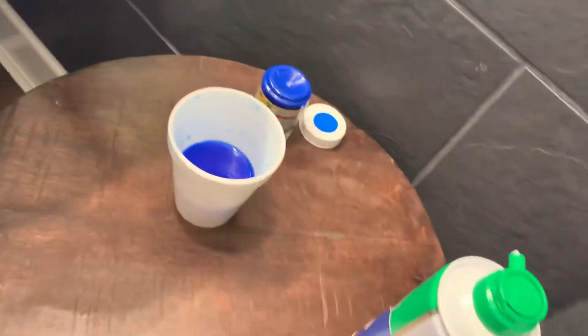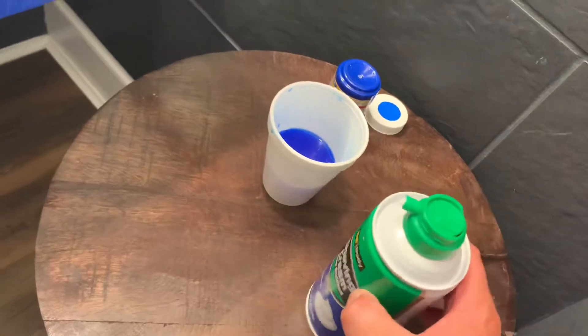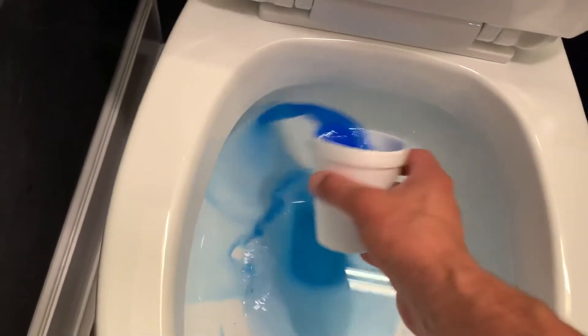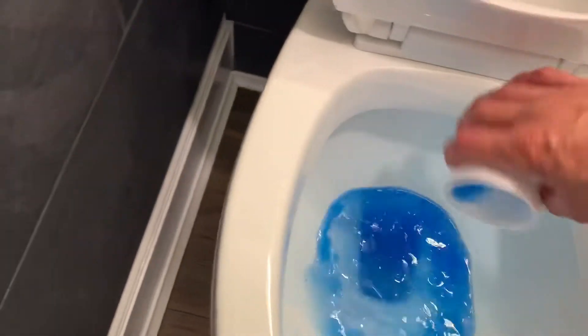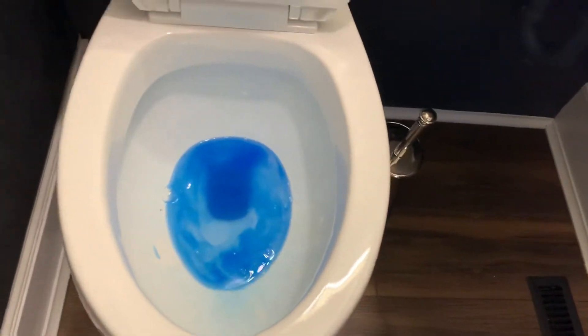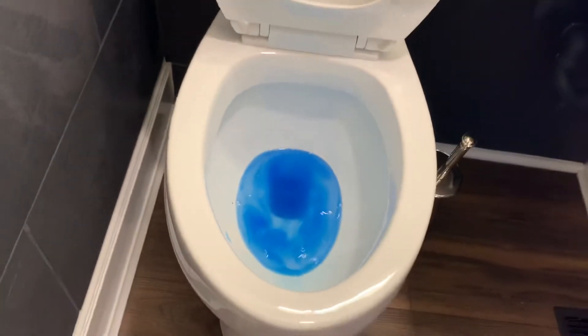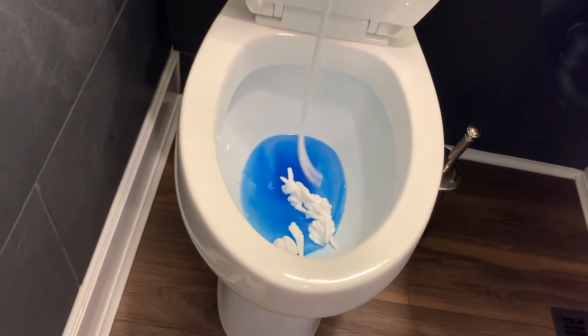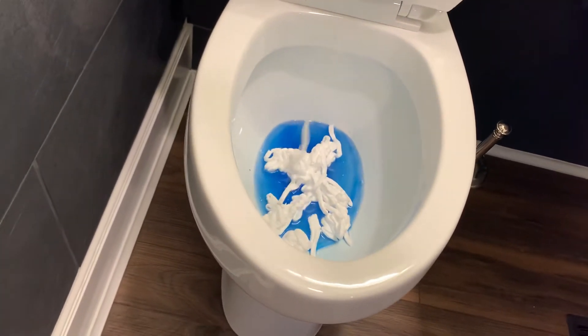We're using some color and we'll add some shaving cream, just to maximize the visual. We'll get some color around and might as well just for some better effect — nothing else, just shaving cream.